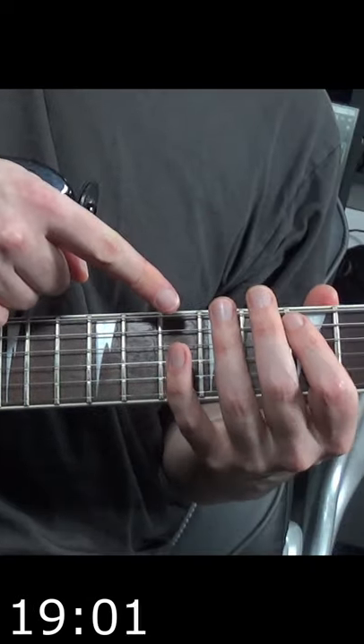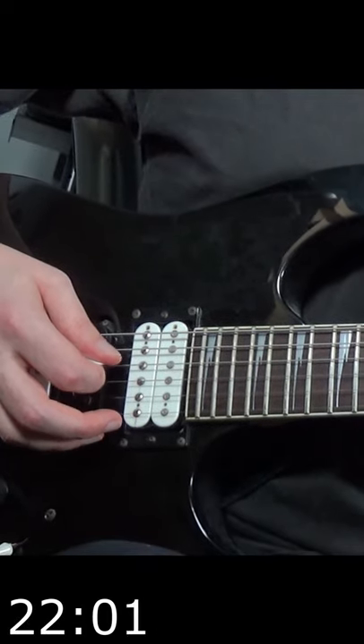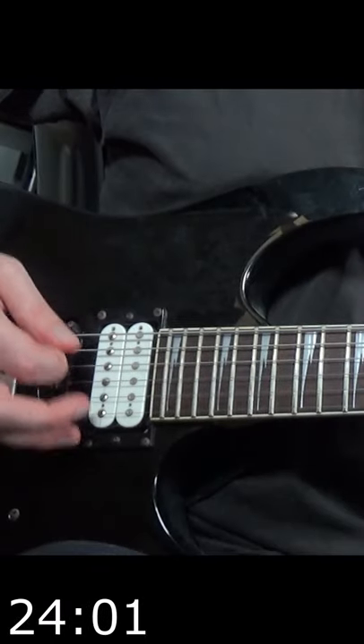Try hammering on the 7th fret on the A string and picking the note twice. Then try that on the D string's 9th fret. Put them back to back.